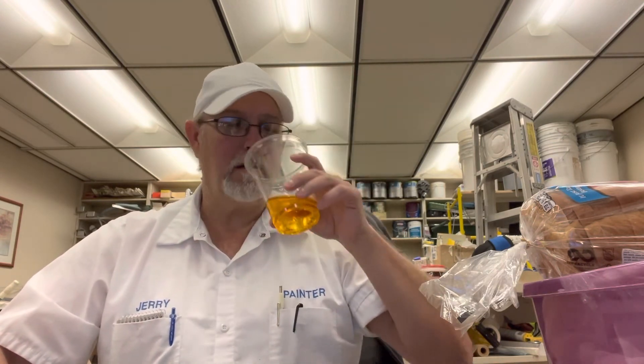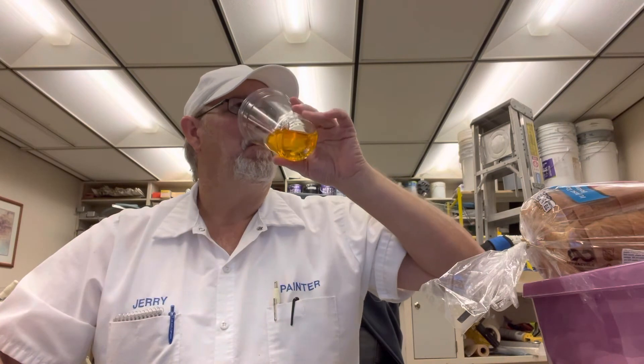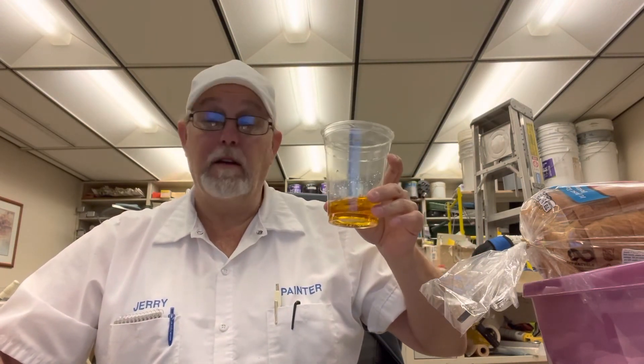If I was to drink this and somebody said 'here, take a drink and tell me what you taste,' I probably wouldn't be able to describe it. And if the person said 'do you taste apple?' — a little bit, so. But it's good, I like it.